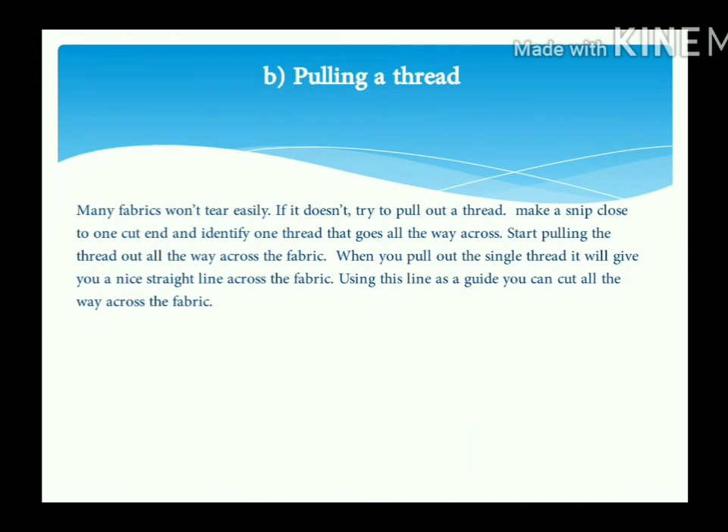Next is pulling a thread. Many fabrics won't tear easily. If that's the case, try to pull out a thread — make a snip close to one cut end, identify one thread that goes all the way across, and start pulling that thread across the fabric. When you pull out the single thread, it will give you a nice straight line across the fabric. Using this line as a guide, you can cut all the way across.